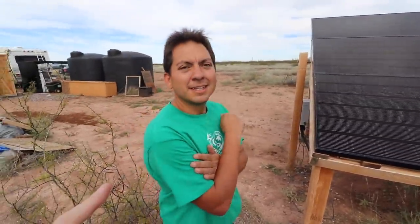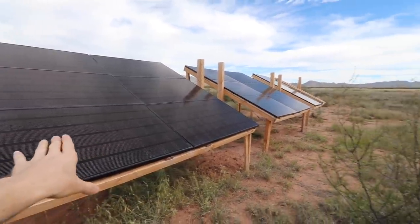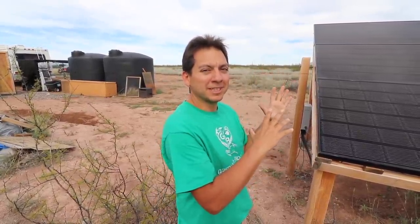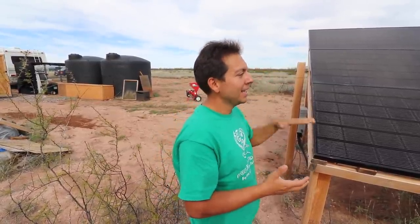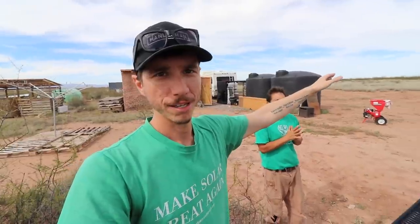So Jim has 15 of the LG panels wired up, three in series, and then five sets of three in parallel. Now, why did you do a wood mount and not a metal mount? When I was building it, I was under the impression that this whole system might have to move eventually, so I was thinking of just a temporary system for like maybe a year or two max. Now that I've learned that I can use this system and just wire it up down the line, I'm probably going to get this mounted on a better, more permanent system.